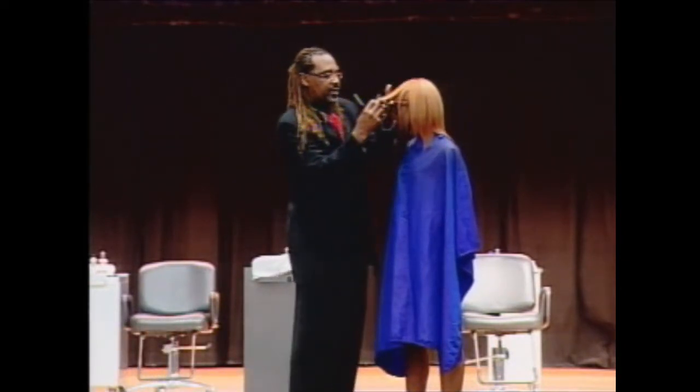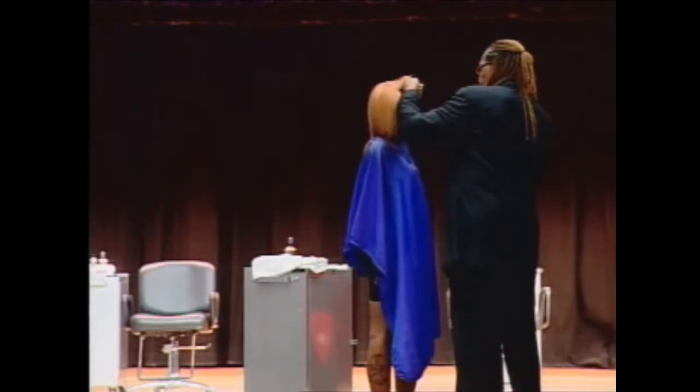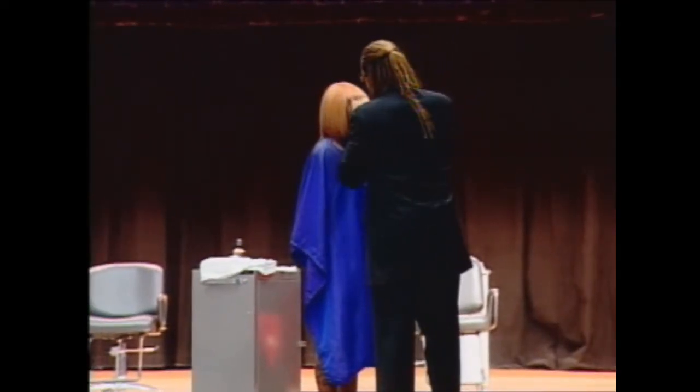I'm just going to grab all of the hair again. I'm going to turn around this way so you can see on this side now. Bring all the hair over as far as I can. If the hair falls out we're going to let it go.